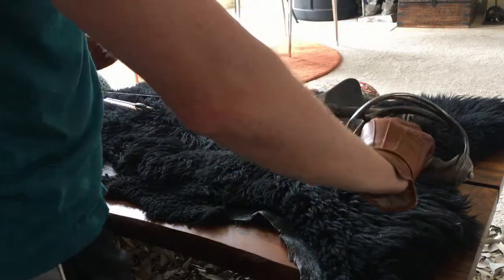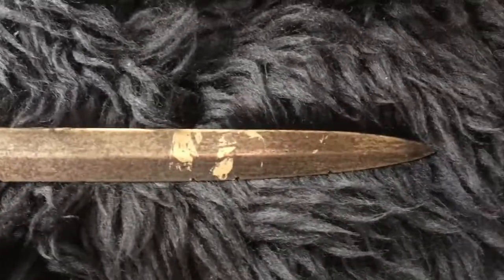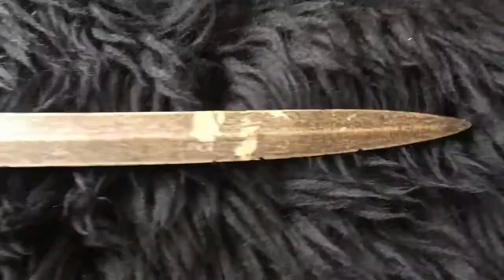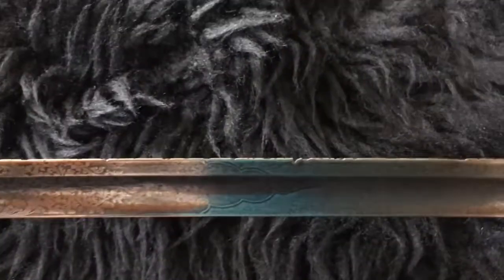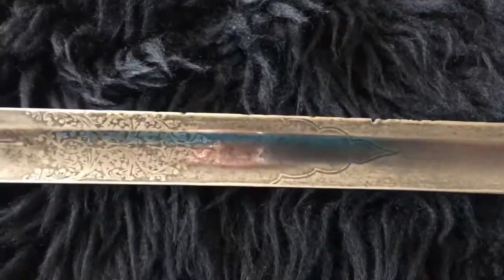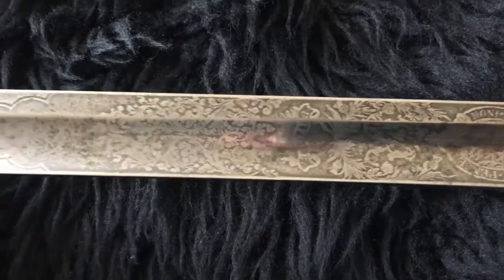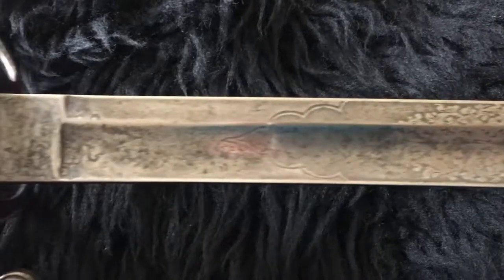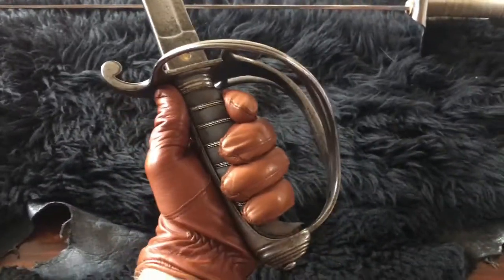I've removed the tape from the blade now — there's still a little bit of tape residue I'll have to figure out how to remove without damaging the blade. The blade tip looks really nice. I actually love the nicks in this blade — the history of it. This looks like it definitely saw some action, and while I'm very much nonviolent, I do appreciate the history of these items and the beauty that went into developing martial arts and swordsmanship.